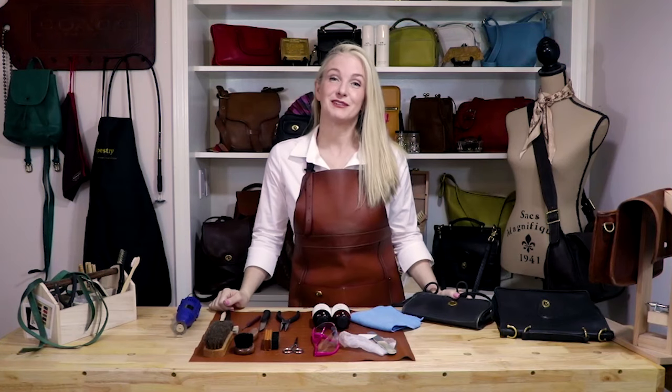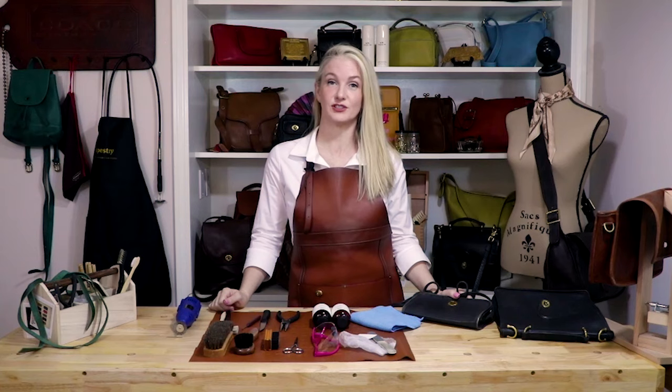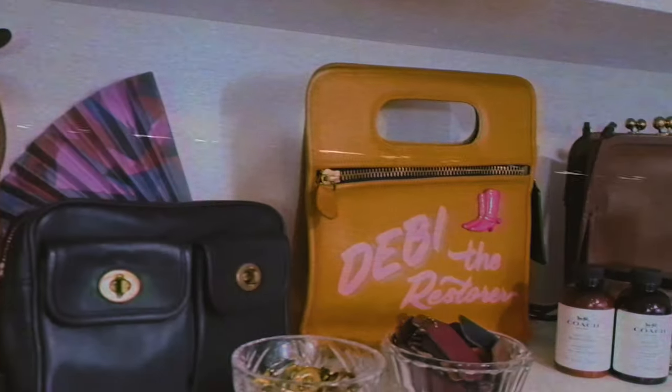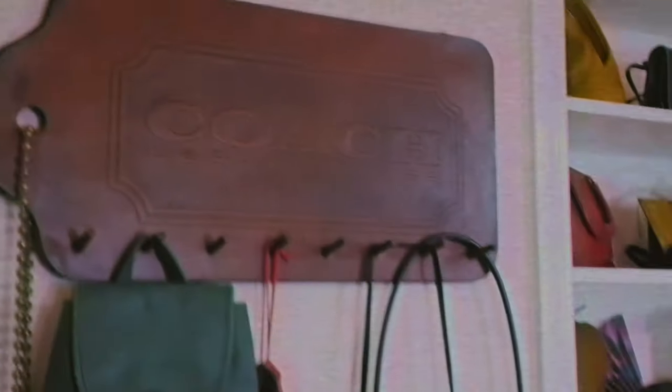Hi everyone! I'm Debbie the Restorer. I've spent my career restoring leather bags so they look just as great as when they were made, and now I'm here to show you how to do the same. In this YouTube series, I'll be showing you the ins and outs of easy at-home bag care.